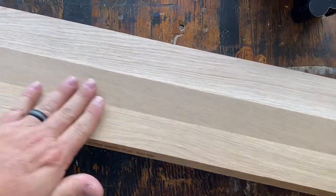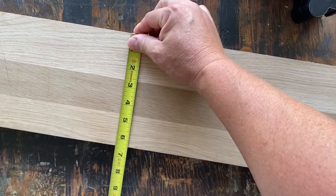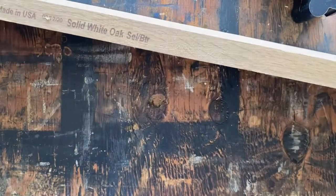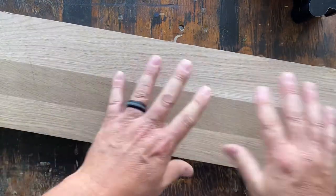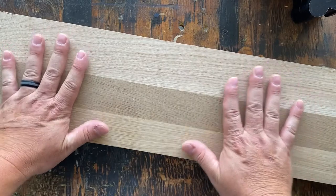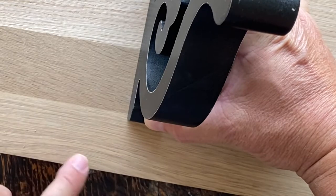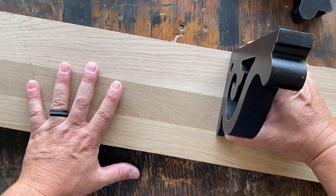I've got this really neat piece of white oak — 6½ inches wide, about 4 or 5 feet long. Solid white oak. This was part of a floor tread that got cut down, and this is what was left of it. I think we will use this — that'll give us a nice overhang right there. I think this will make a really nice shelf.